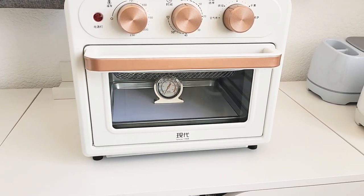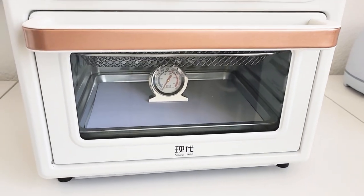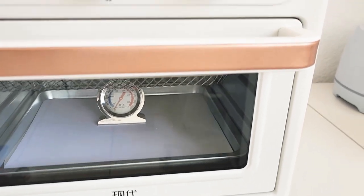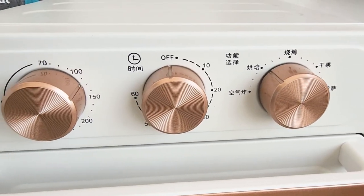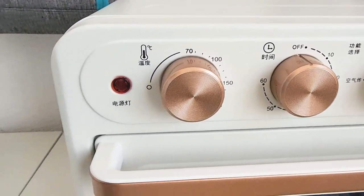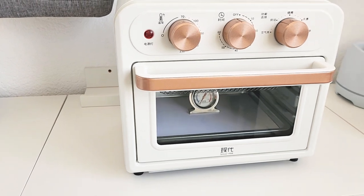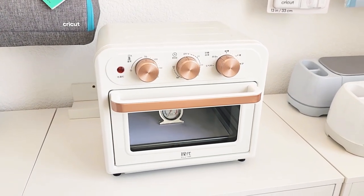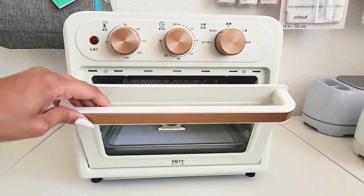Hello everyone, welcome back to my channel. In this video I'm reviewing a multifunctional convection slash air fryer oven that has quickly become a favorite of mine for baking polymer clay. But first, let's explore how to choose the right oven for your crafty needs. When you're on a hunt for an oven for your polymer clay creations, you should opt for one with a clear glass window to keep a watchful eye on your clay without needing to open the oven.